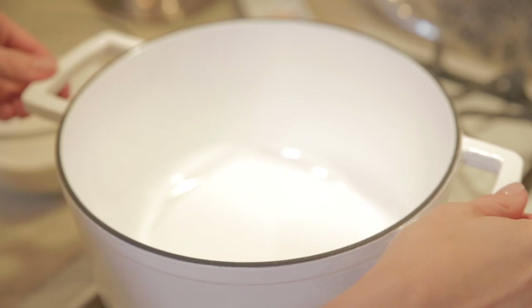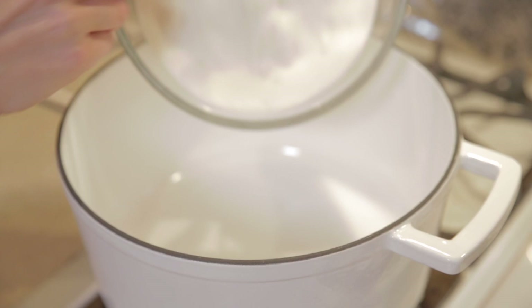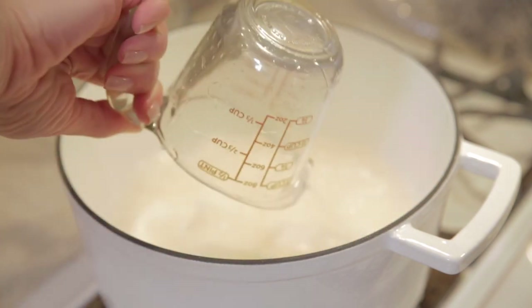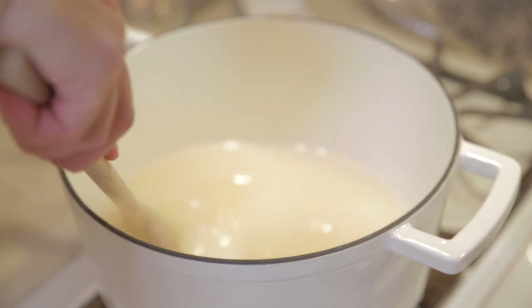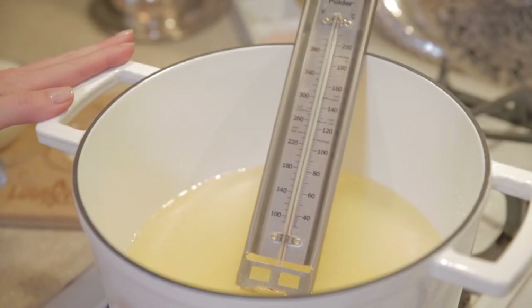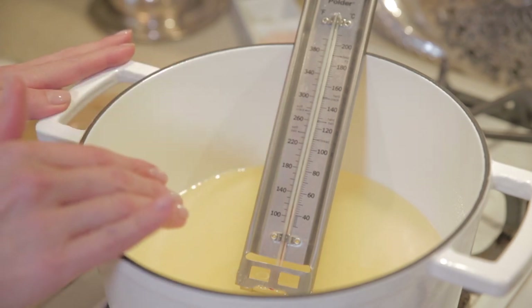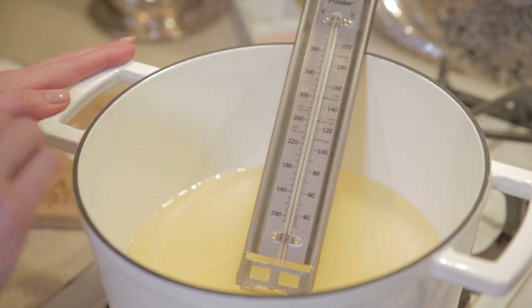We are ready to make some Kentucky cream pull candy. We have on the stove our three cups of sugar and we're just going to pour in a cup of already boiling water and let this dissolve and bring this to a softball stage, which is about 250. We're going to need a candy thermometer in order to do that.